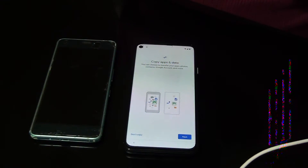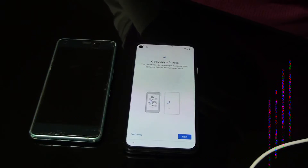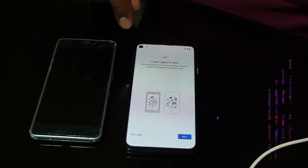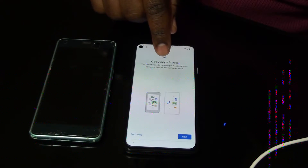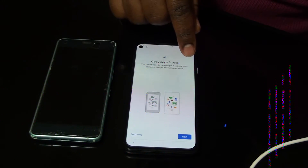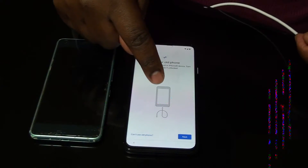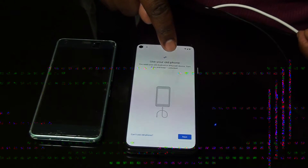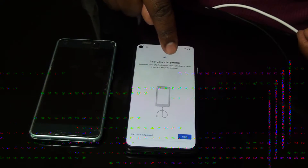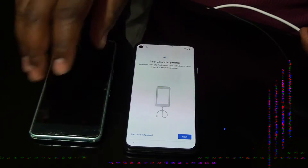It's telling me to Copy Apps and Data. You can choose to transfer your apps, phone contacts, Google account, and more. Click Next, and when you click Next, it shows you to use your old phone. You need your old Android or iPhone — you have to turn it on and keep it unlocked.